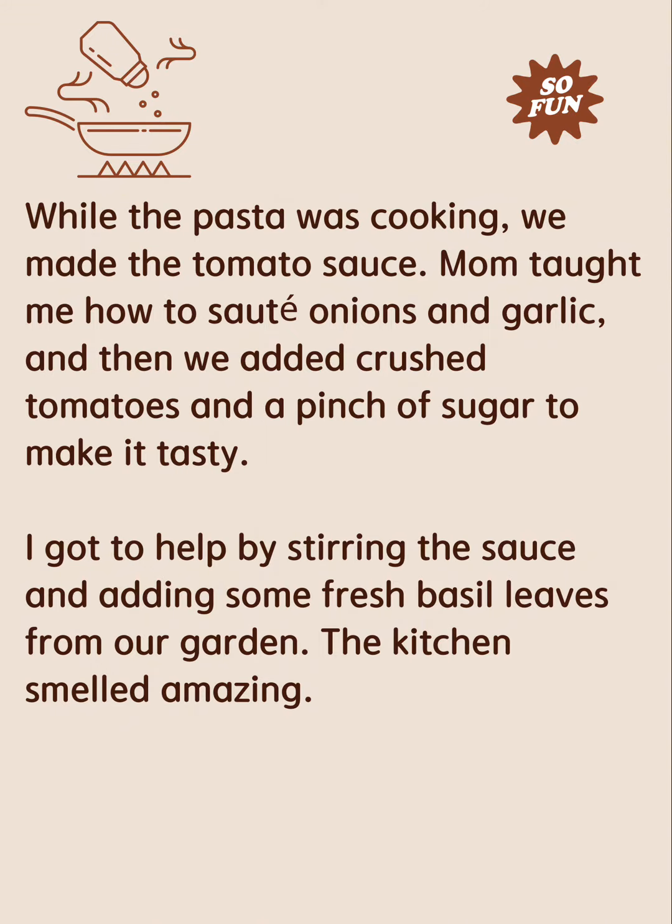Mom taught me how to sauté onions and garlic, and then we added crushed tomatoes and a pinch of sugar to make it tasty. I got to help by stirring the sauce and adding some fresh basil leaves from our garden. The kitchen smelled amazing.